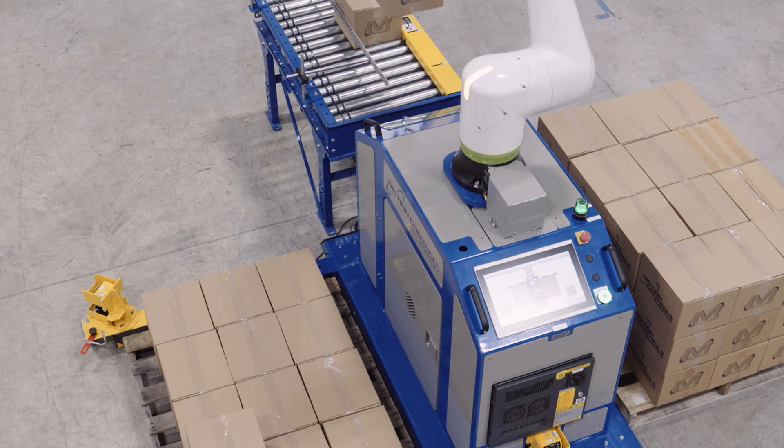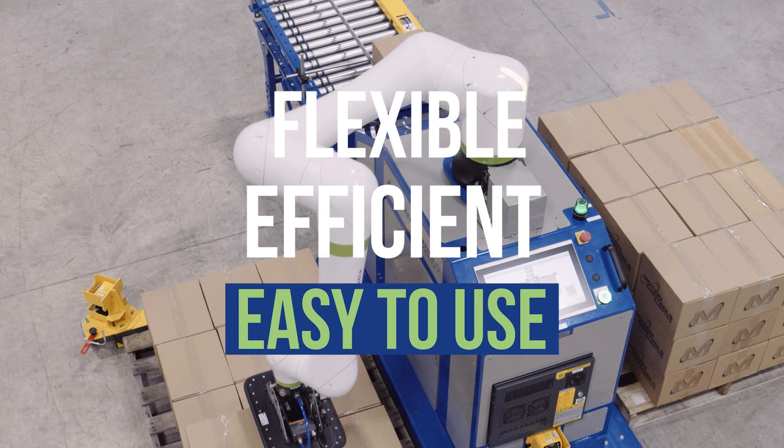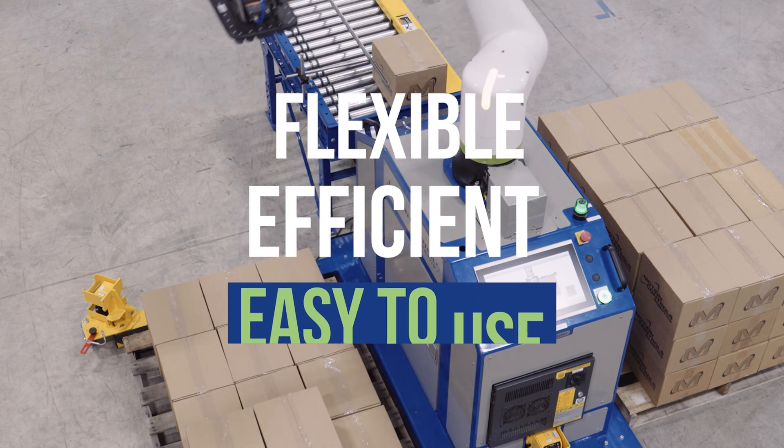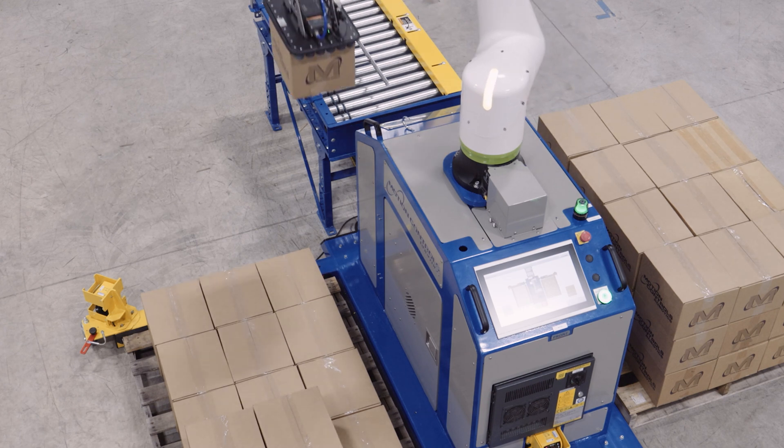The Motion Controls Robotics BA Palletizer is your ultimate solution for flexible and efficient palletizing. The portable cobot palletizer is designed to streamline your operations and adapt to your changing production needs.